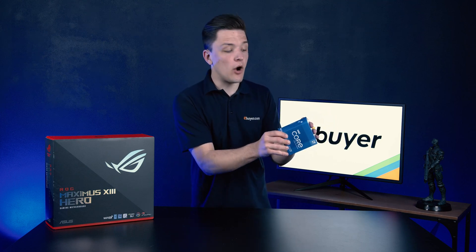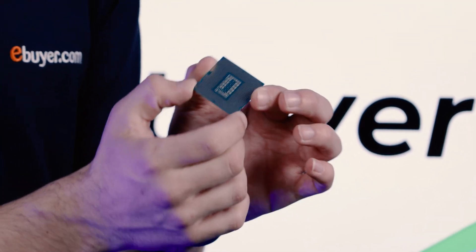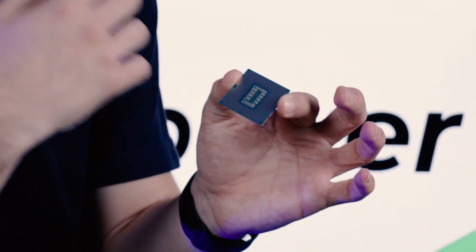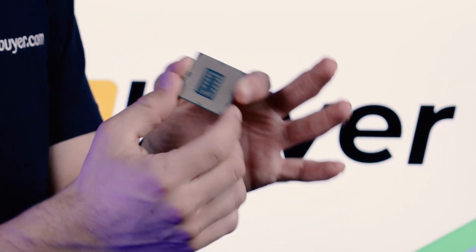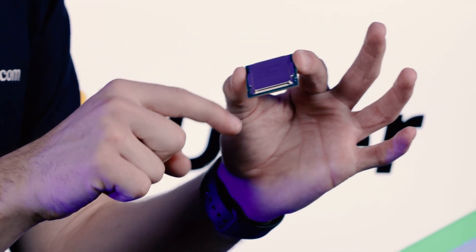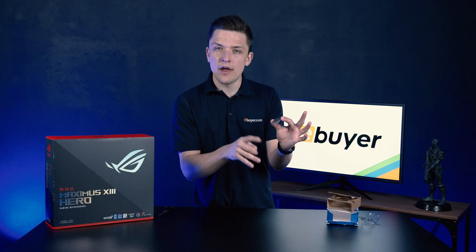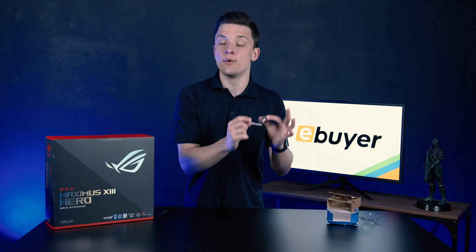Let's take our processor out of the box and see exactly what it looks like. Here you can see the CPU itself. All of these gold chips are what will make contact with the pins on the CPU socket on the motherboard. One thing you want to look out for early on is a little gold triangle in the bottom left corner of the processor — we'll come back to this in a moment and it will make a lot more sense when we go to install it.